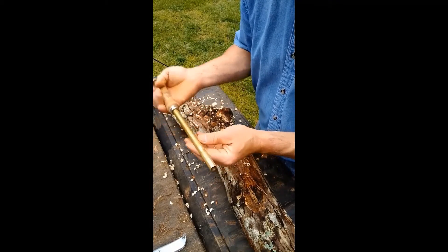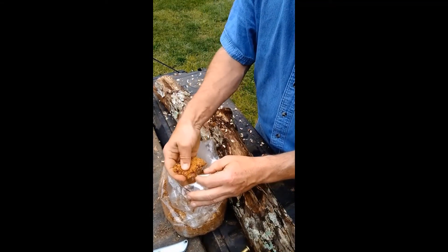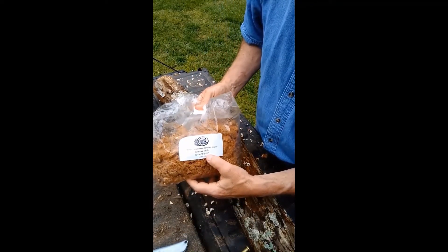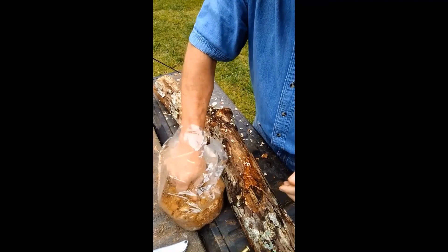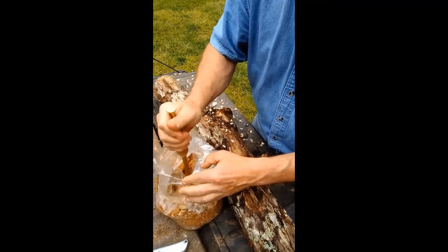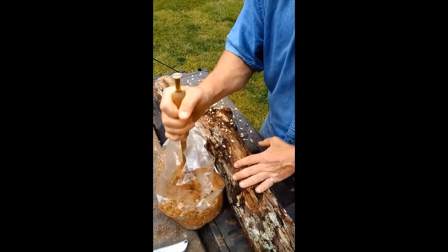Once those holes are all drilled, we're going to use the inoculator — this is a thumb-action inoculator. The size of this tool matches the bit in both depth and diameter, which makes it very handy. You can see the plunger that comes out and pushes out the plug. I've got the spawn here, which is a lot of sawdust actually — you can see lumps that I'm breaking up — and this little white stuff is the mycelium of the fungus of this particular strain of shiitake mushroom, which is WW70. It's all mixed together with sawdust as the carrier or matrix.